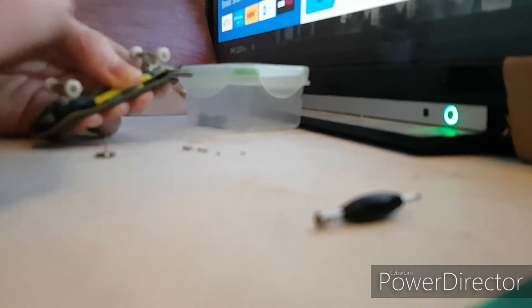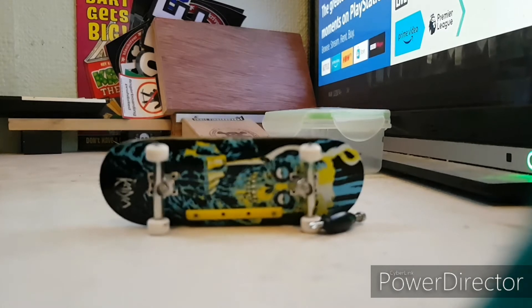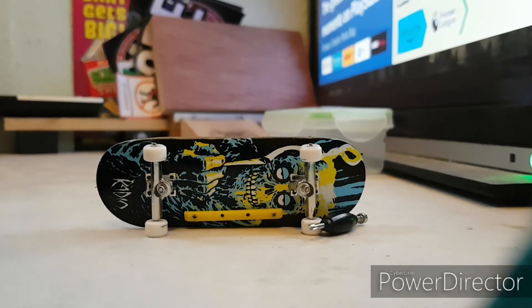I'm just going to cut the camera here and get the first one on and I'll be back. So I've managed to get two bolts on. You can do it with two bolts, but I wouldn't recommend keeping it with just two bolts. I'm going to put two more in here, and then the other one is going to have three bolts because I've lost the other one.